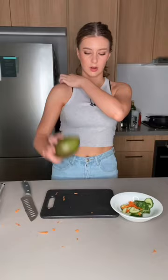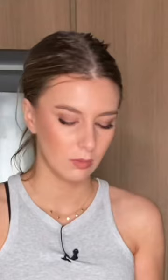So then you're just gonna get your avocado. Mom, you peel avocados, right? You don't? How do you open it then? What, do I just peel it like that? You're supposed to cut it.